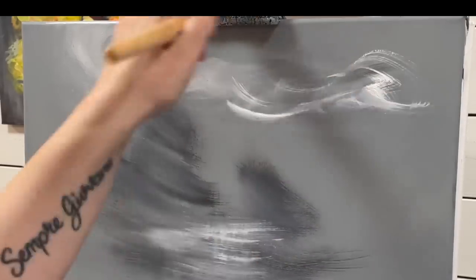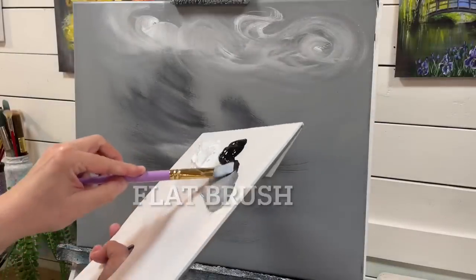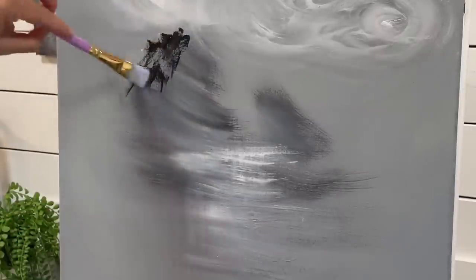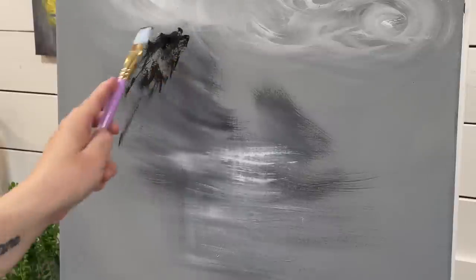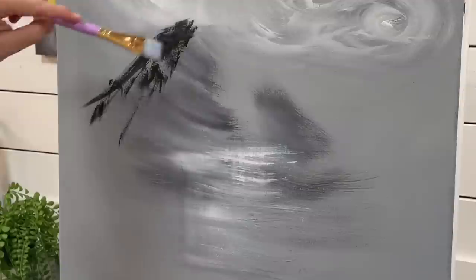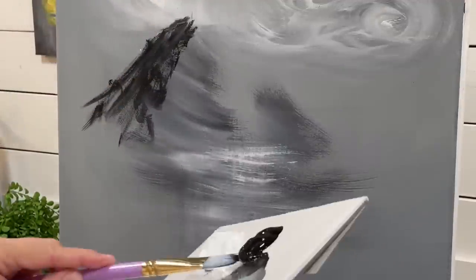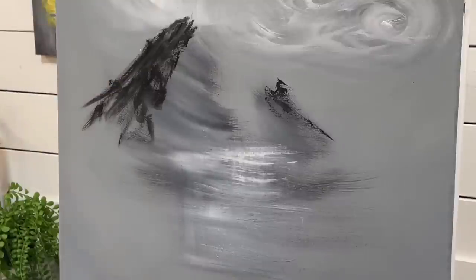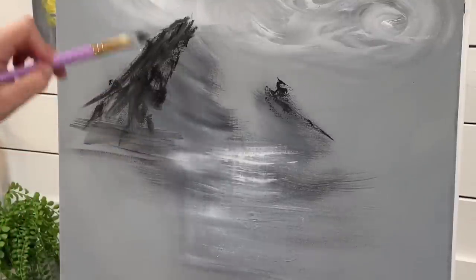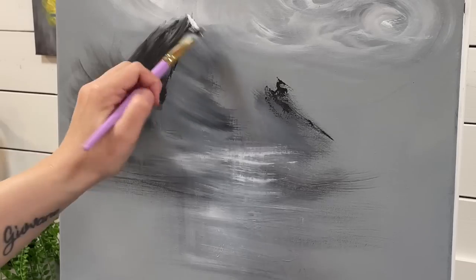I'm going to exaggerate the clouds and make them extra swirly and really let go with this piece and have fun playing up on swirls, shadows, highlights, and anything that pops into my mind during mid-painting. I love these intuitive pieces where I have nothing planned out and I just go with my heart and trust my brush in the canvas. I'm adding more black, straight black, on either side of the mountains to really start bringing in that depth and create a nice contrast.